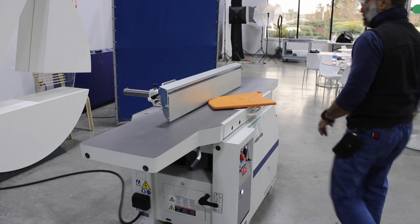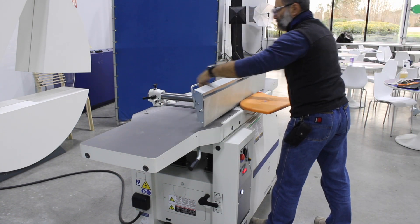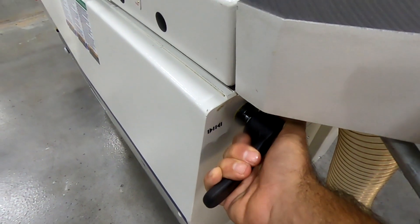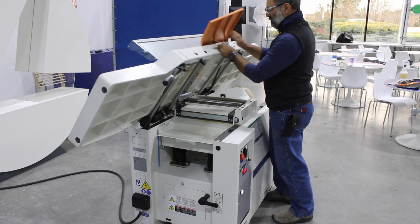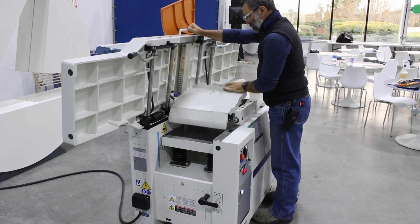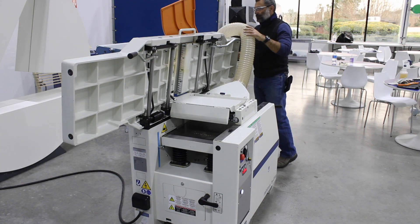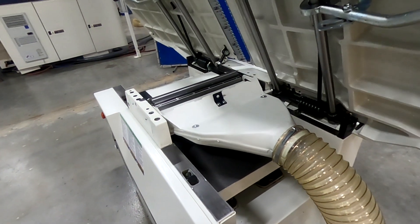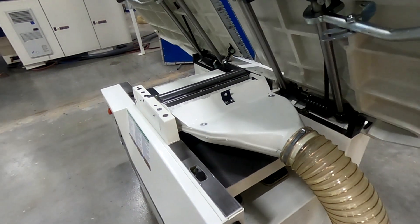Here we're going to go from jointer to planer, and Minimax has the quickest changeovers in the industry. You see here we have one lock point that releases the table — spring assisted, easy up and down — and the planer table does not need to be all the way down when you're using the jointer. And here you can see our floating dust port so the hose can stay connected and never needs to be moved from one side to the other.